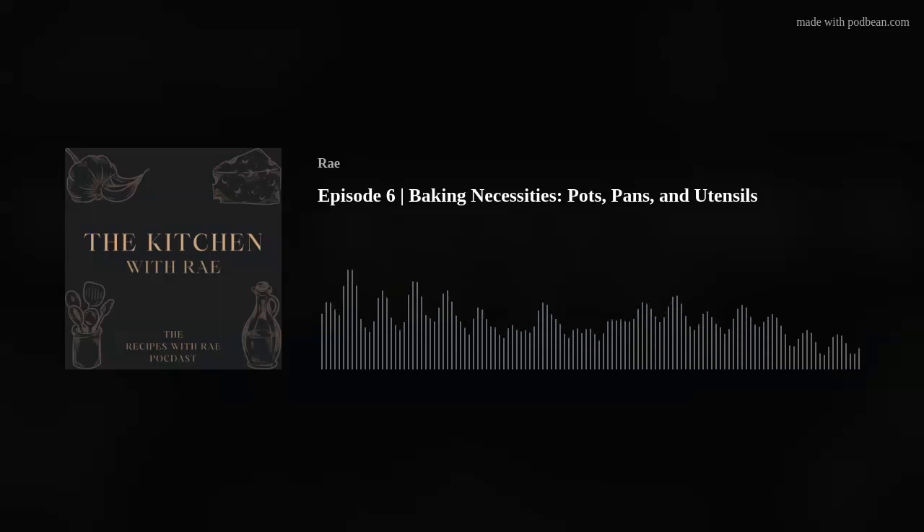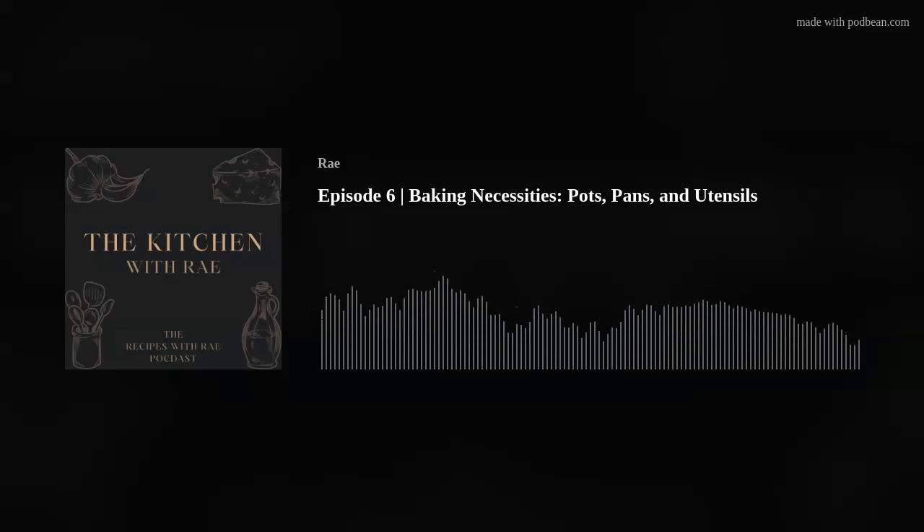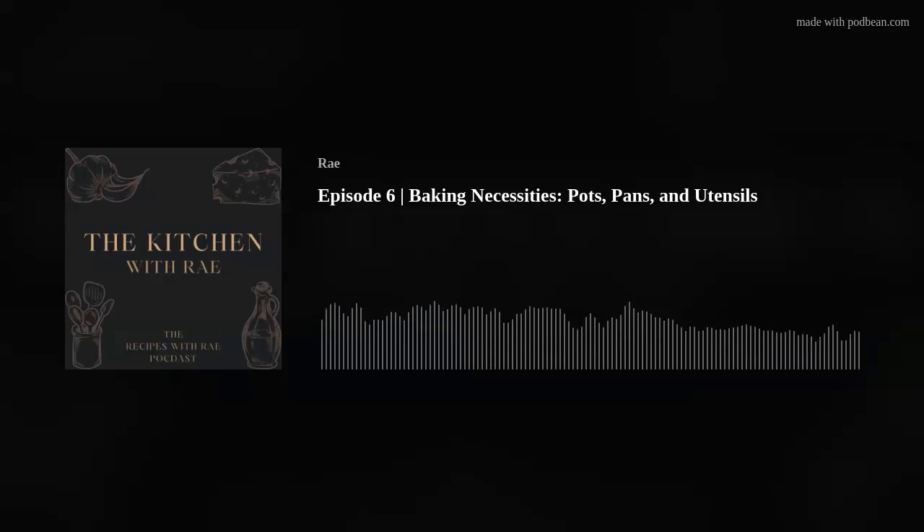The lemon zucchini bread recipe will be on the YouTube channel — as of when this podcast is published, it'll be the following weekend. I made a lemon zucchini bread and I made a lemon glaze that I poured over the top. I had sugar and lemon juice in my saucepan and I just cooked that until the sugar was broken down and I had my lemon glaze.